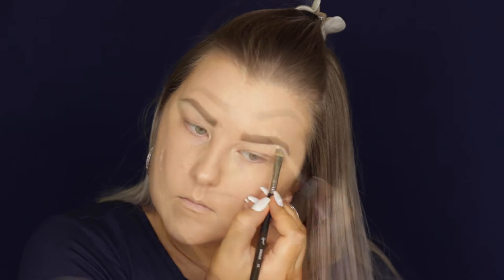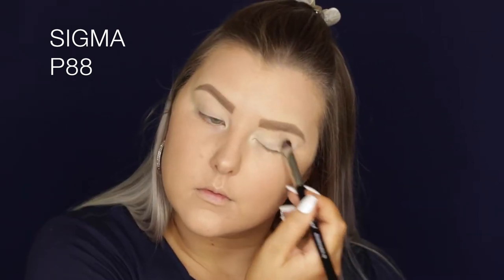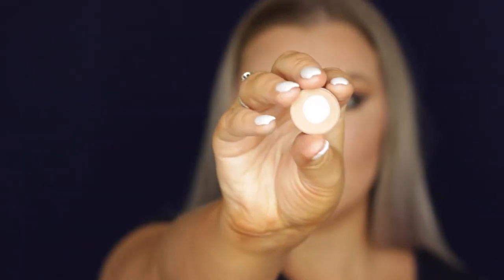I'm also using some more Shape Tape on my actual eyelids just to prime for my eyeshadows. The first shade I'm going in with is Makeup Geek Mirage, using an F64 brush just to set my entire eyelids. Then I applied some tape on the outer corners.